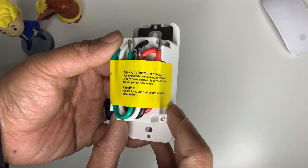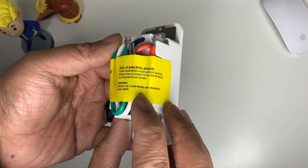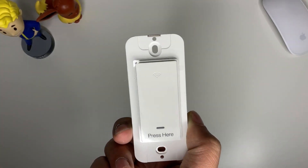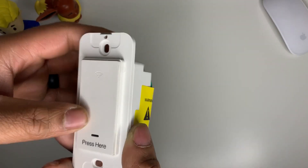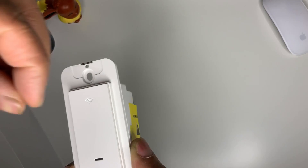It says here: risk of electric shock — follow instructions. Installation instructions: always ensure power is turned off before touching electrical wires. So again, don't install this or open any switch boxes without turning off your power. Make sure that everything is turned off before you install this.